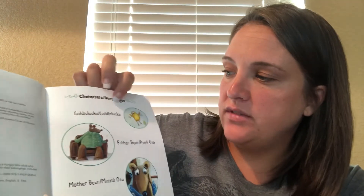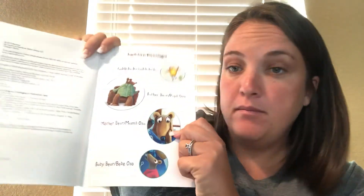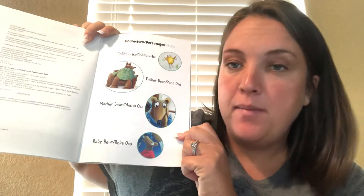I want you to listen to Mrs. Davis's voice level and see if I'm using the right voice level for what I'm doing. The title of the book is Goldie Clucks and the Three Bears. Here are the characters: Goldie Clucks, father bear, mother bear, and baby bear.